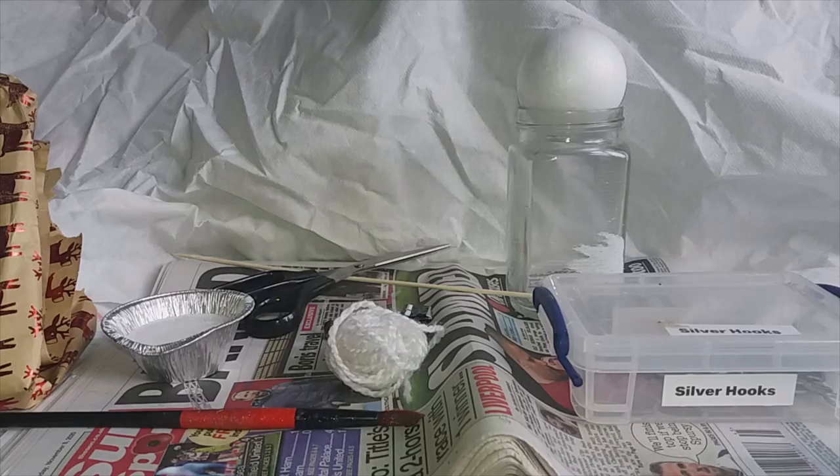Greetings my festive crafters and welcome to Underneath the Tree. In today's episode we're going to be making Christmas tree decorations. The first one we're going to use is decoupage, or as I call it, posh paper mache.